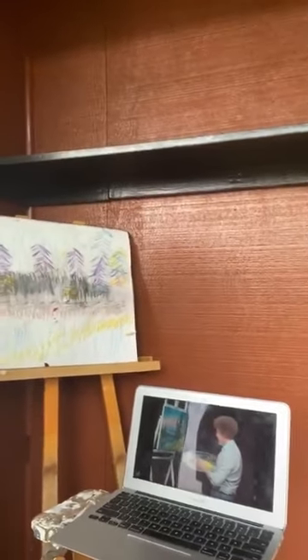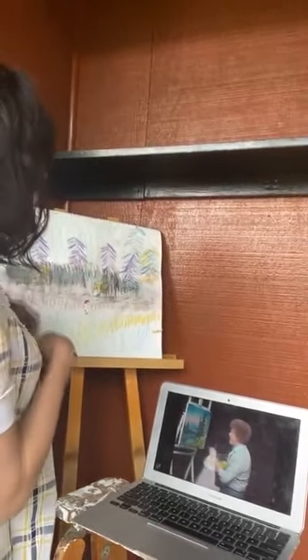What do you guys think of the painting? If you want to win it, somebody can win this, but it's going to require posting and telling people about the third season.